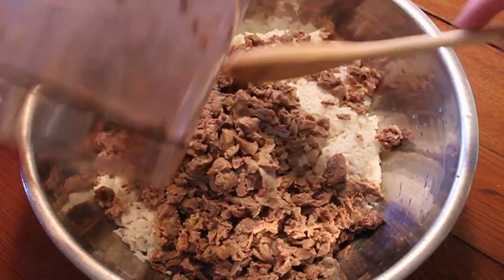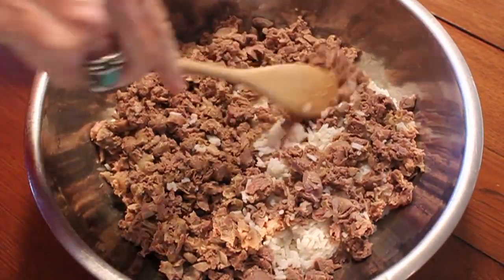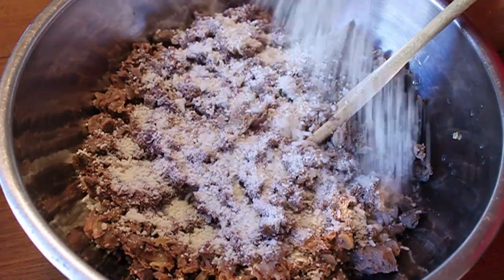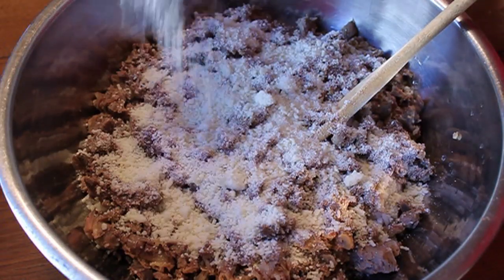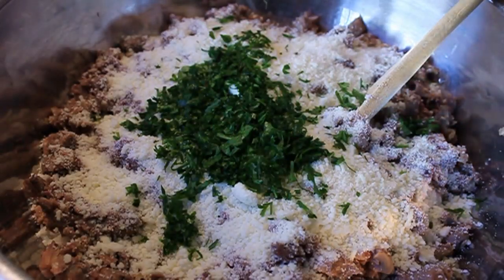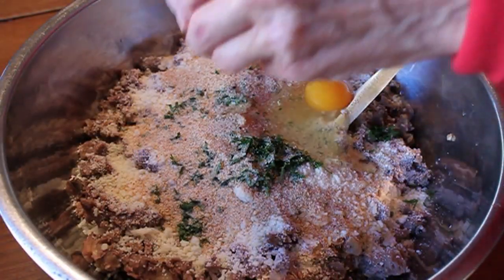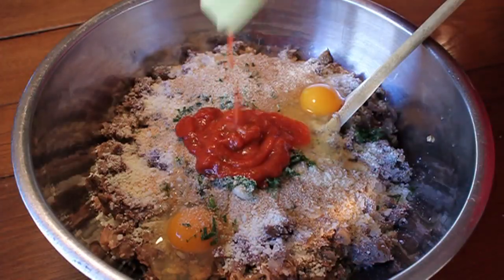I'll have all the specifics on the blog as far as amounts, but they're not real big on measuring here, so we're going to guesstimate. We're going to put in a couple cups of grated parmesan cheese — you could use pecorino romano, any nice grated Italian cheese will work — some fresh parsley, a little bit of bread crumb, a couple eggs, and a little bit of marinara sauce. Not too much, and that's basically it.